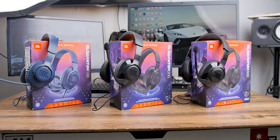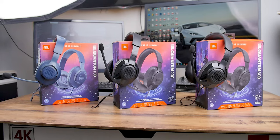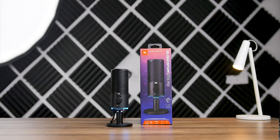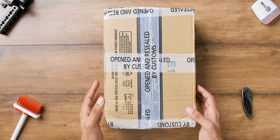JBL recently started their gaming products — the Quantum series — which had a couple of headphones, speakers, and earbuds, and we covered those products on our channel. Recently they dropped the new Quantum Stream streaming mic, so it was a must for me to check out.